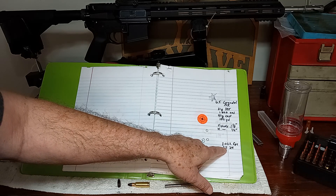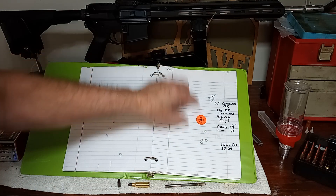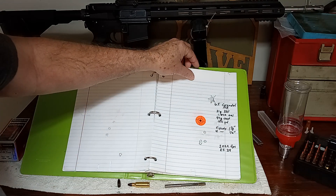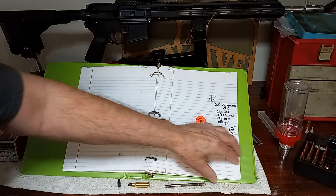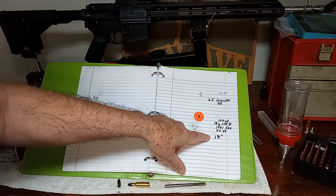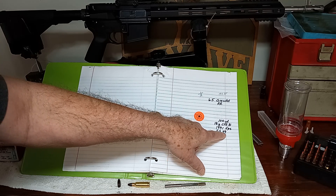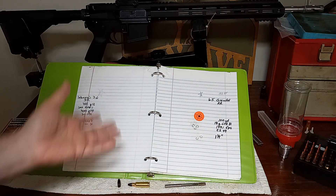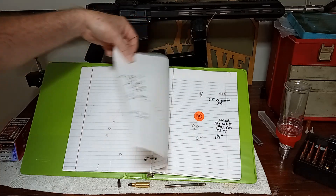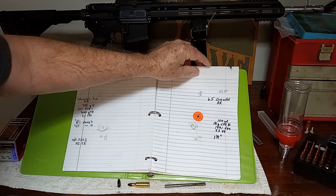The 21 grains of H335 is running at 2,022 feet per second average, and that only had an extreme spread of 24. The CFE Black load with the inch and a quarter group is running at 1,991 feet per second, but the extreme spread is 49. Both of them are right in there — inch and an eighth, inch and a quarter. That's not too shabby for a cast bullet load.